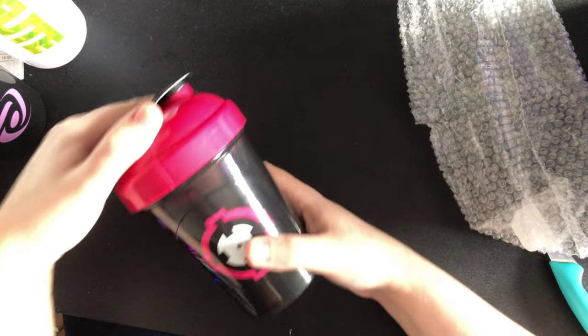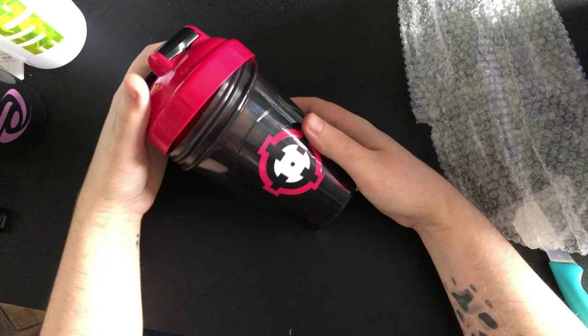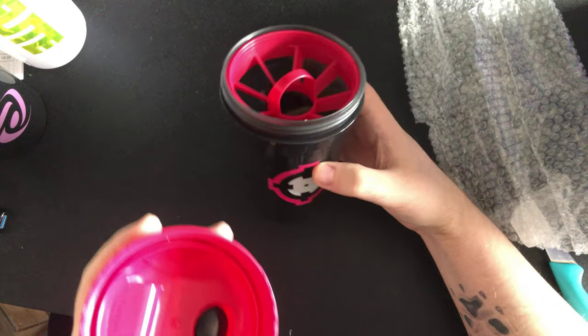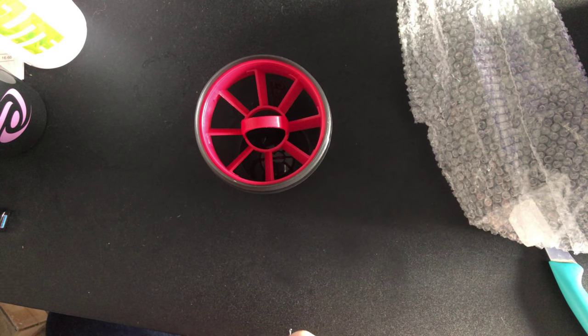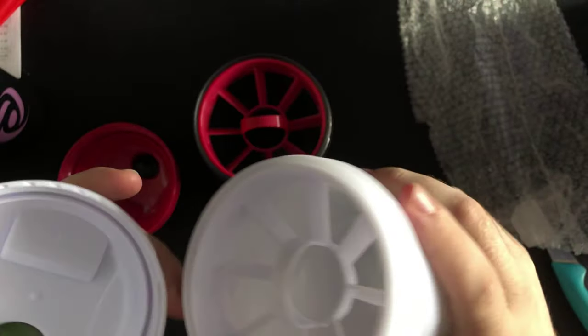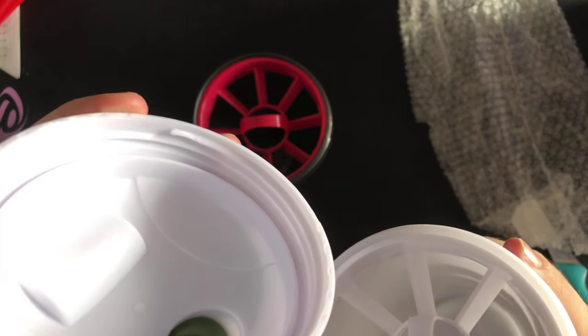Oh wow, red and this pinky reddish black — looks amazing. Let's just check the runner — the runner's good, compared to what I've had with Sneak recently on their shakers. I've actually got a third one in the post because the runner on it is destroyed.